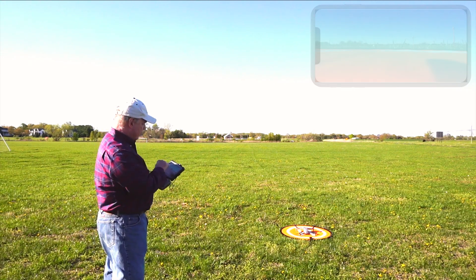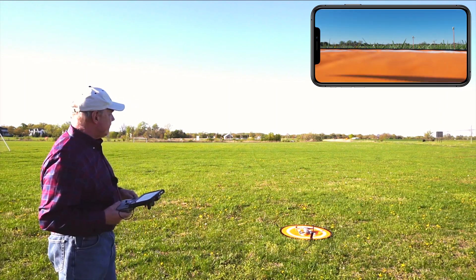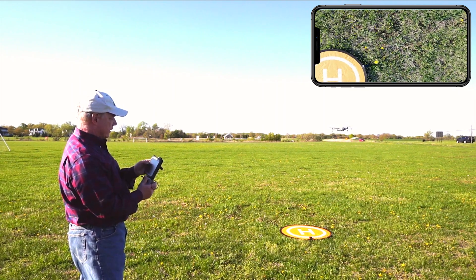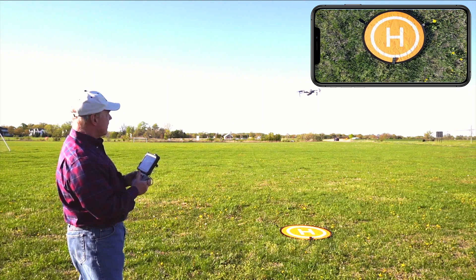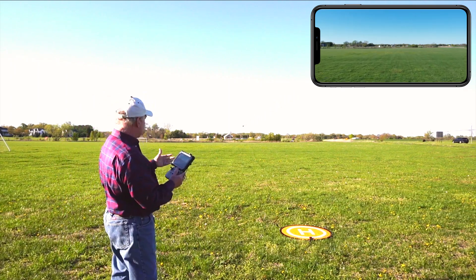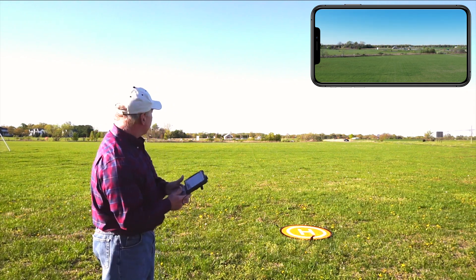I'll launch it using the auto launch function to give it every advantage possible. It takes off and hovers. Now I'm going to flip the camera down — you don't have to do this, but I like to. I'll bring it up a little higher and center it over the mat. I don't fly with a lot of crash avoidance normally. I'm recording now and it actually sees the mat below it. I'm only going to go about a hundred feet out — if it works there, it'll work at 1,500 feet. I'm about 250 feet out, maybe 30 feet in the air, and now I'm going to hit the return to home button.